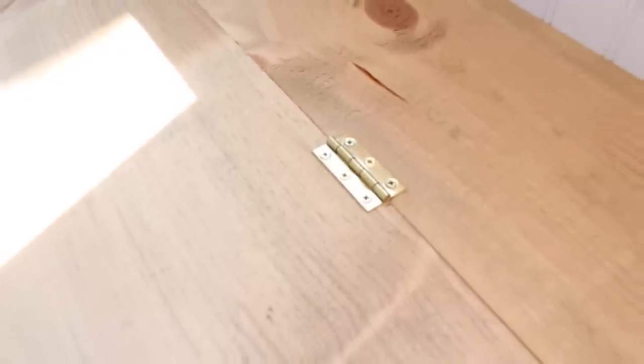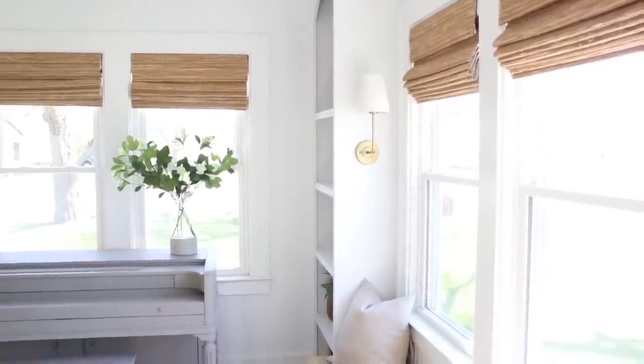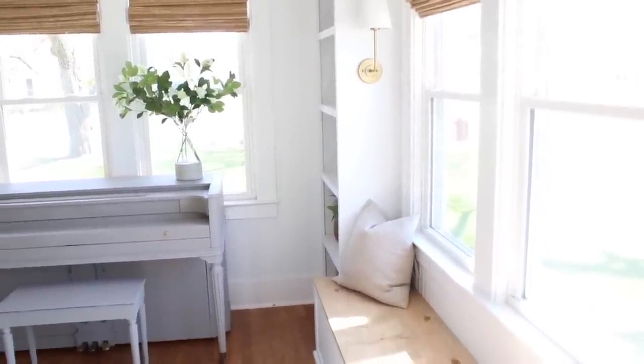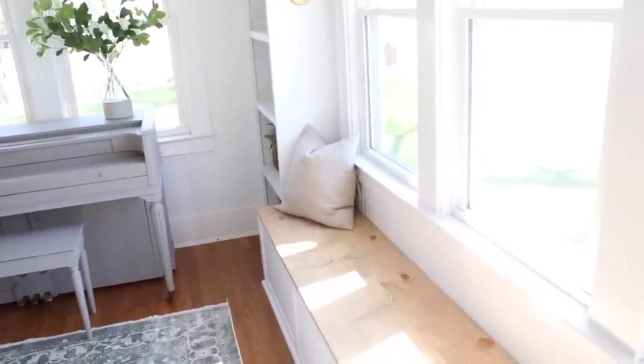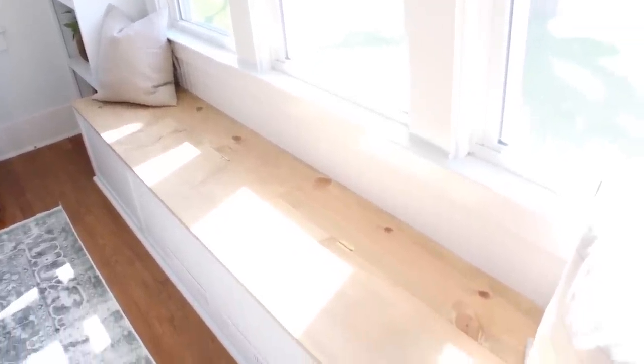For the bench seat, of course, I wanted to have some storage — to be able to put things inside of the bench. So my husband made sure to hinge the top open. We just used some small brass hinges that are perfect. I can keep all of my blog equipment in there — my tripod, my camera, my lights — everything goes inside of that bench. It's so awesome now that I have a place for all those things, because they sort of just floated around the house before.